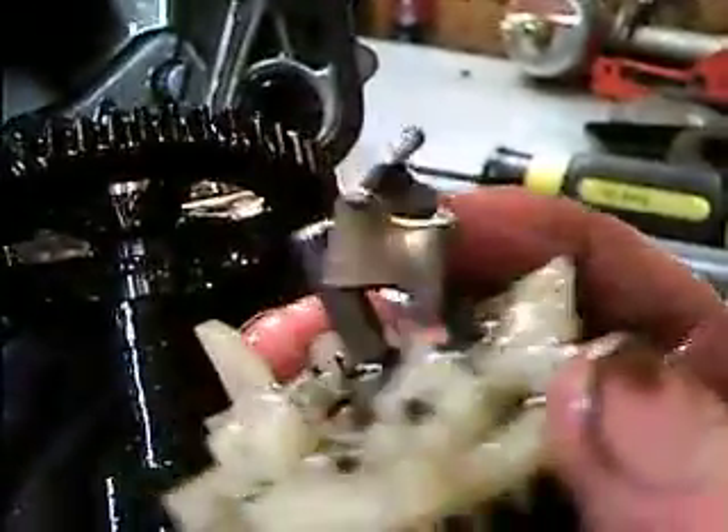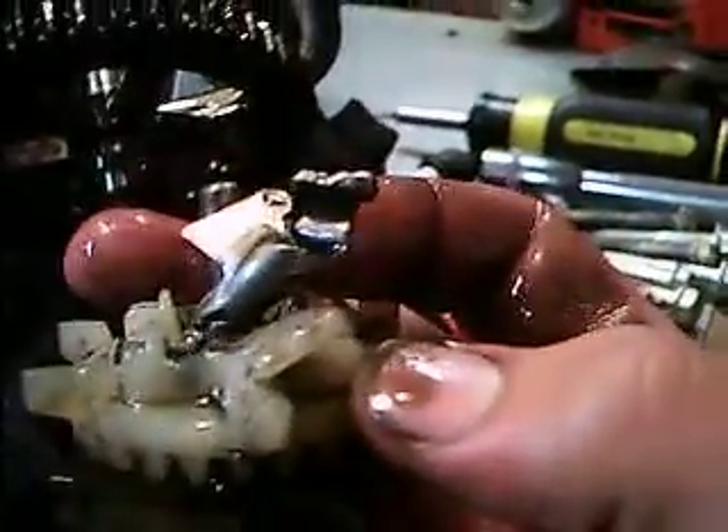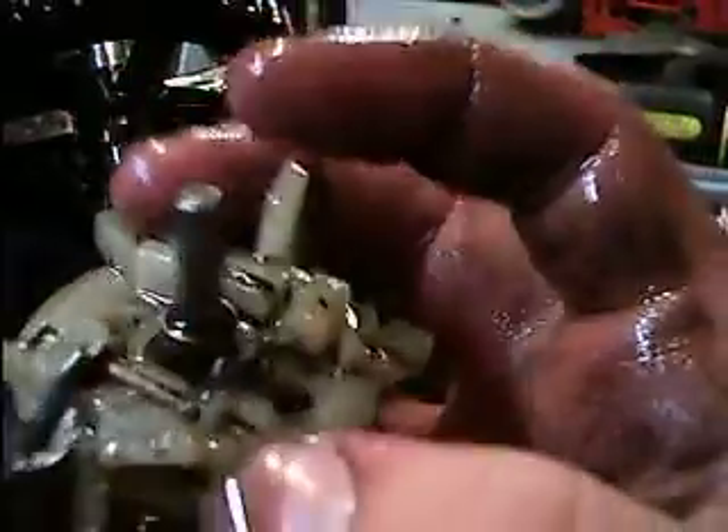The problem with the engine had to do with the governor slash oil spinner gear. The governor is completely mangled — there's one governor weight right there, it's completely destroyed. I don't know how that happened. The governor gear is also pretty beat up. You could still use it as an oil dipper gear, but I don't even know where the rest of the governor pieces are — probably in the oil somewhere.